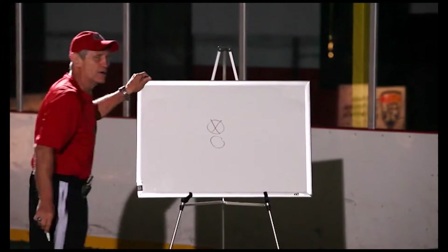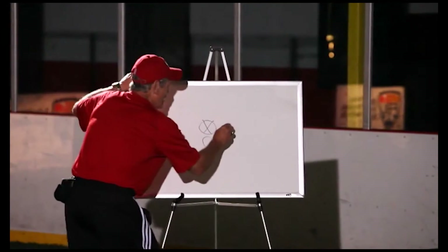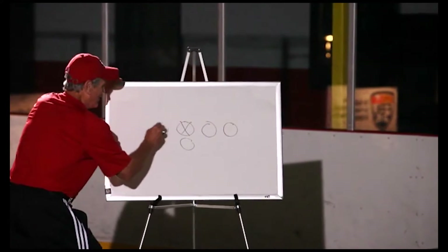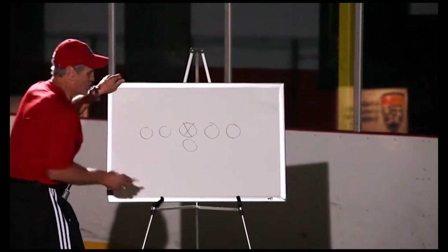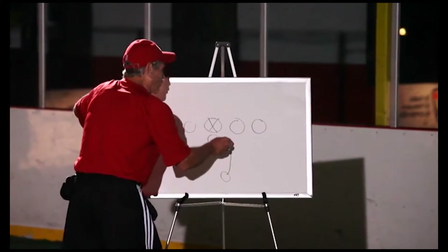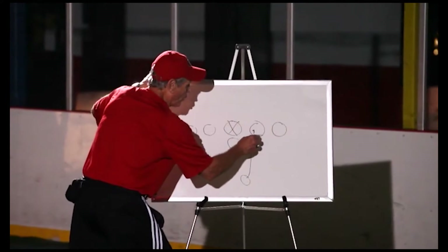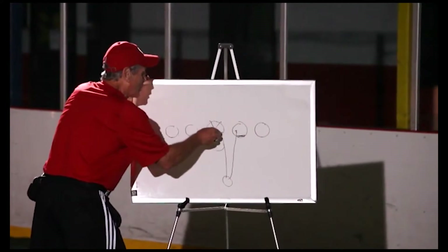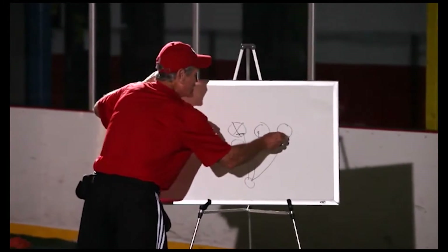Here's the center, here's the quarterback. Here'll be a right guard and a right tackle, here'd be a left guard and a left tackle. The first thing we're going to talk about is the ball coming right over our butt. So this ball would be going right over the right guard, right over the center, or right over the right tackle.